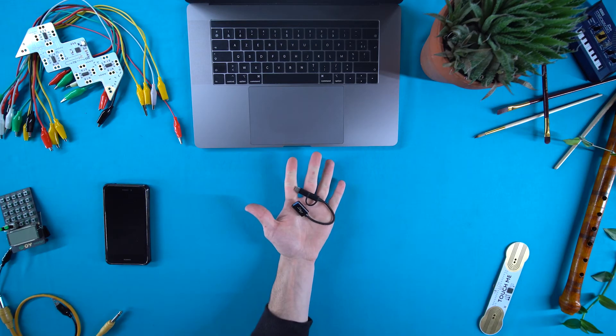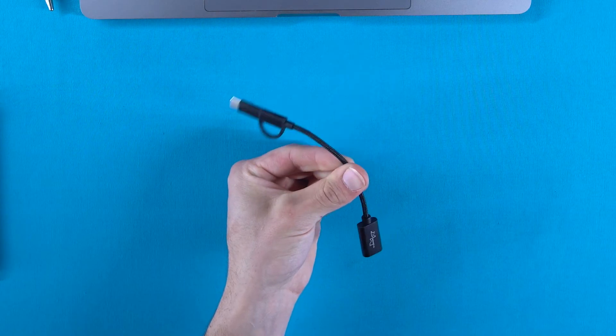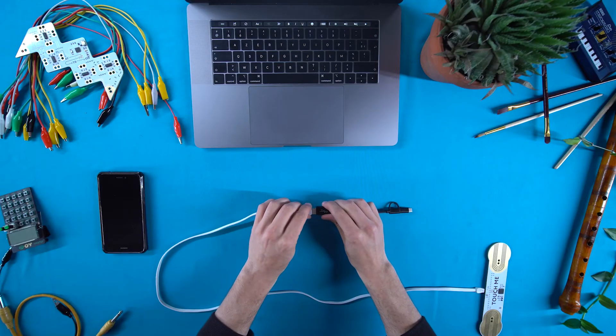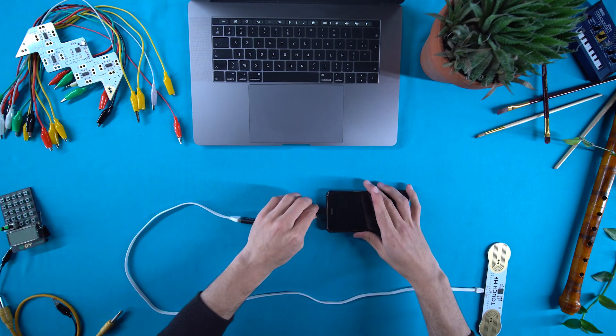So we came up with this — Playtronica's first 2-in-1 adapter. With this adapter, you can go from standard USB to USB Type-C or Micro-USB. Easily connect your computer, phone or tablet and start playing music.